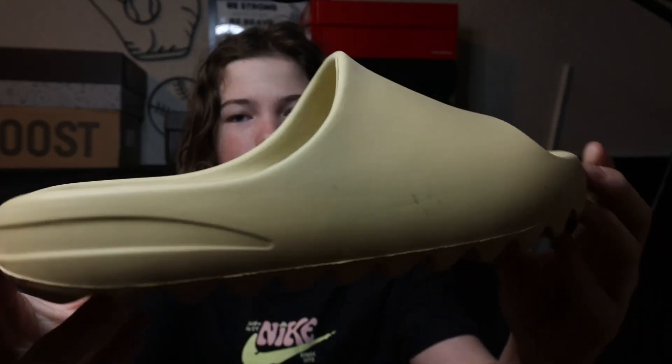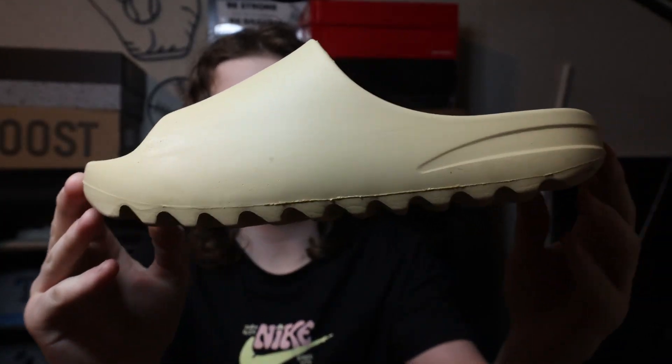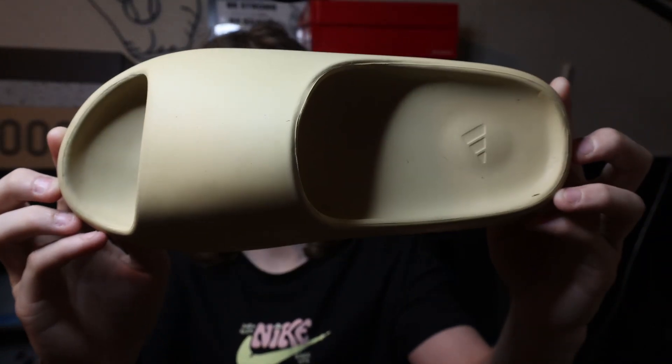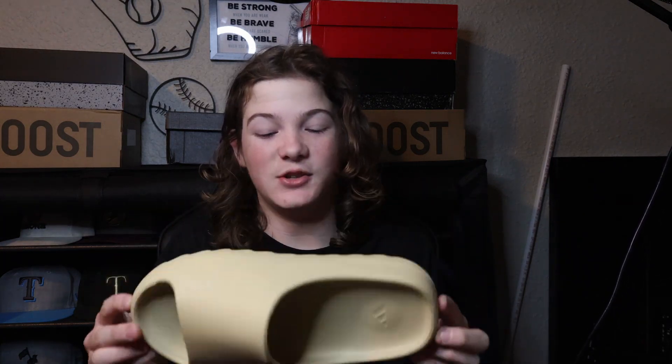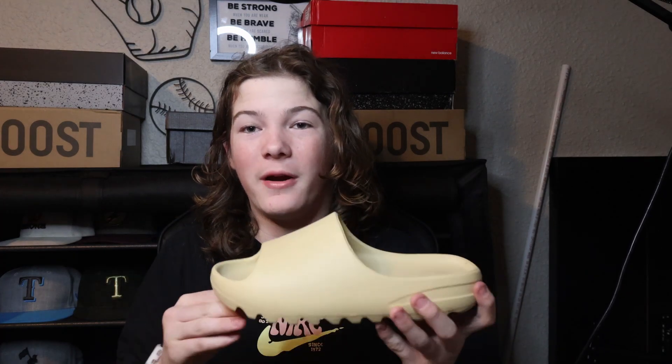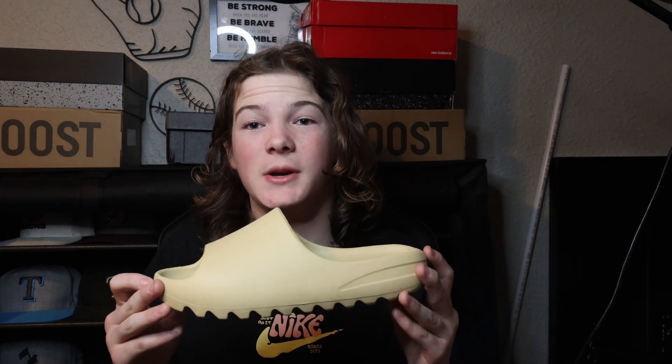Alright guys, the first shoe that I'm gonna be showing y'all is my Yeezy Slide Pures. One thing I really like about this shoe is how easy it is to wear, how comfortable it is, and you can really wear it with anything. It's just a very comfortable shoe in general. Let's get to the next pair.